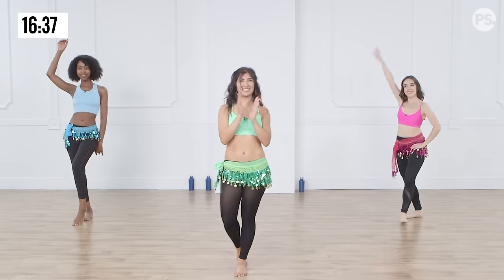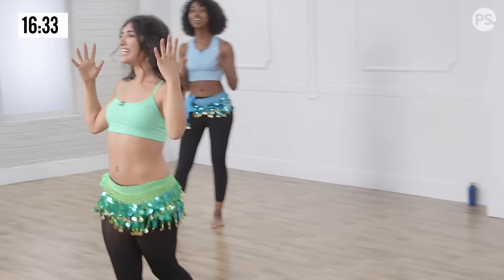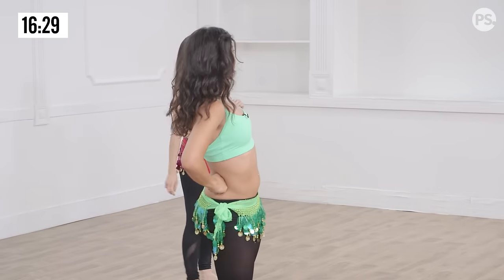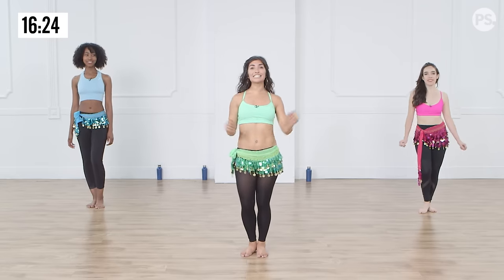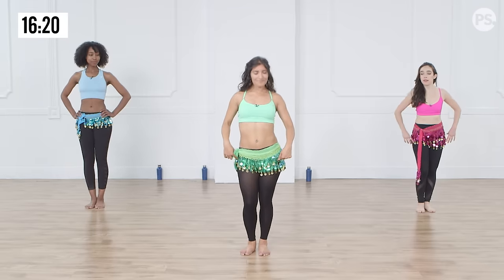Very nice. Well done guys, how are you feeling? A bit hot, a bit sweaty — that's good. Are you good? Okay, so we're going to go into our next drum solo section which is super fun. We have these really nice saiti hops. We're going to start with soft knees — this is the Egyptian shimmy.